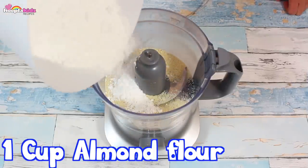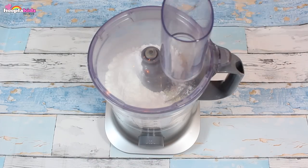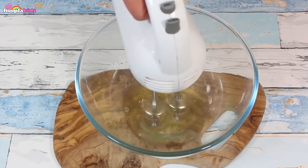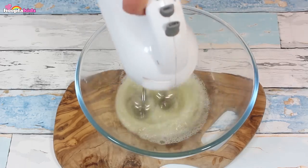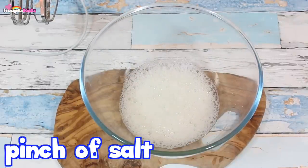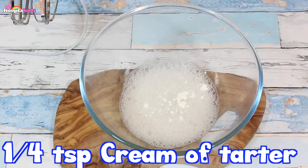I'm combining one cup of almond flour and two cups of icing sugar. Give it a good mix. Now we're going to add three egg whites to a bowl and whisk them. We want to make the egg whites light and fluffy. Now add a pinch of salt, a quarter of a teaspoon of cream of tartar and give it another good mix.